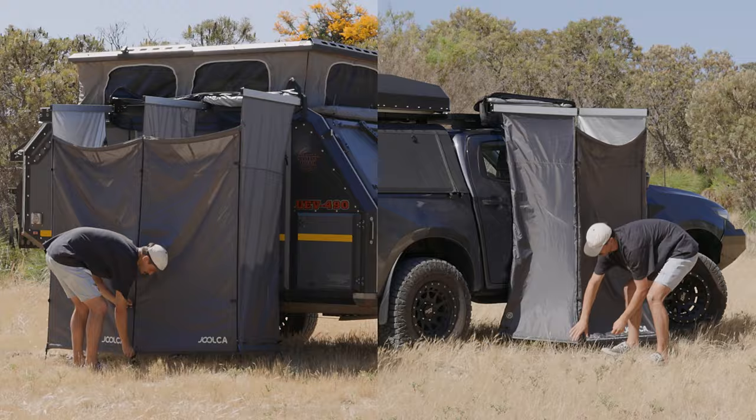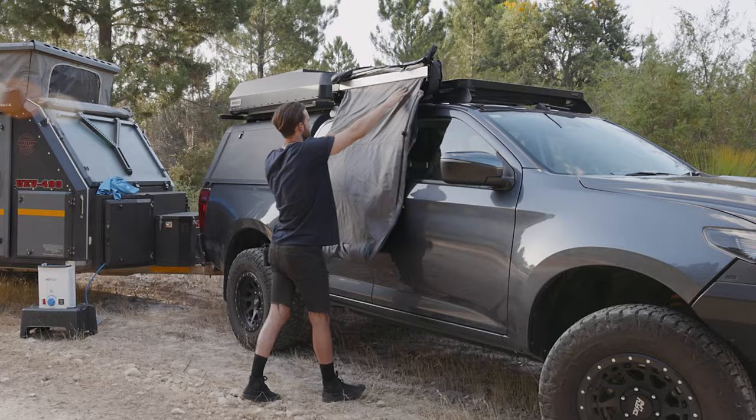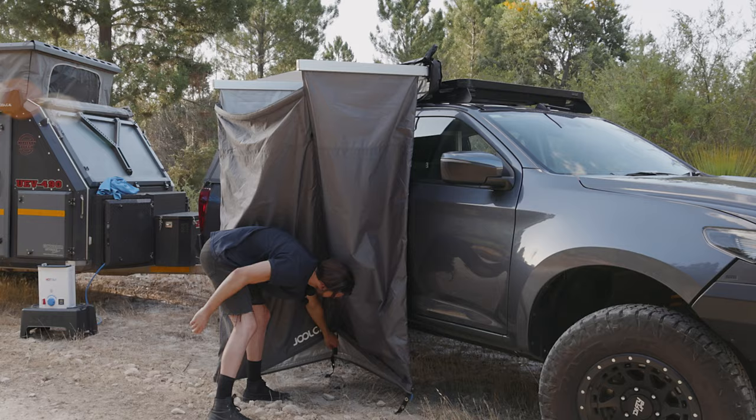The two tents set up in seconds and pack away just as fast. Setting up the en-suite is as simple as opening the bag, undoing the velcro straps, and then letting it roll down beside the car. You then pull the two quick release tabs holding out each arm and then fold out the bottom, and you're good to go.